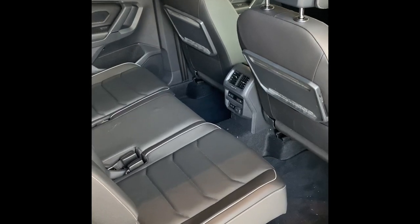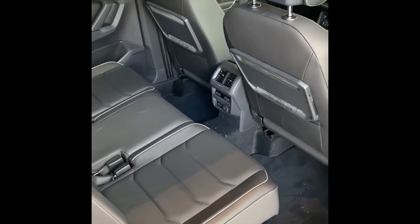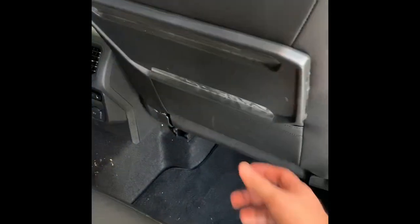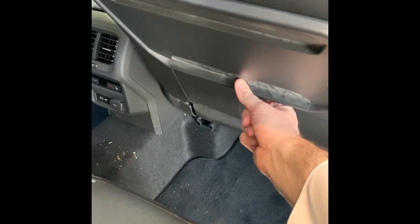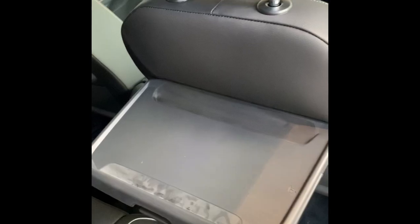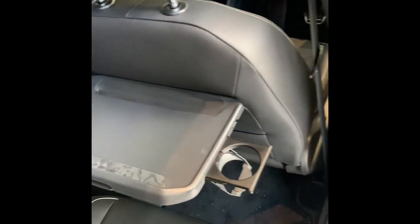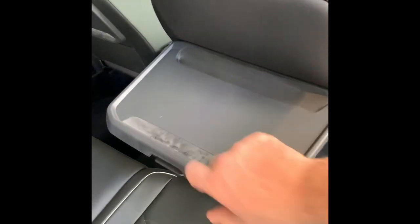In regards to the interior and the second row, you do have tables that fold out. If you have a look just under here, there's a button that sits in the middle. If you just push it in, you can fold it up and there are also cup holders that come out as well. To fold it back in, just push the button again and go back down.